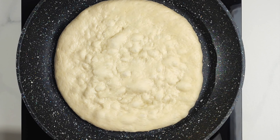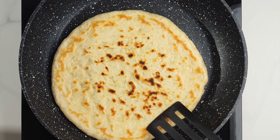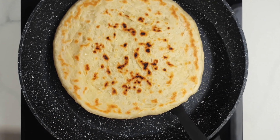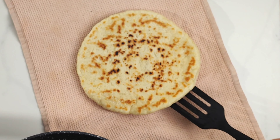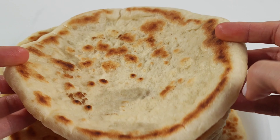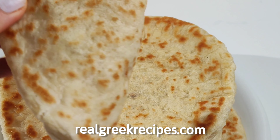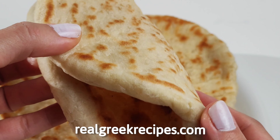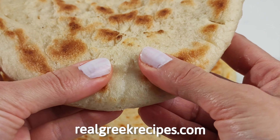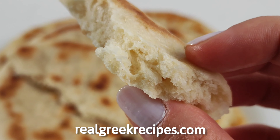Cook the pita for about one minute. You will see it will start to get bubbly on top. Flip it and cook for another minute and a half. When you remove it, place it on a clean tea towel and absorb the moisture as the pita cools down. Now you can see how flexible and soft this pita flatbread is, which means it's really easy to work with. You can use it to make all kinds of wraps — just add inside whatever you like. It's going to taste amazing.